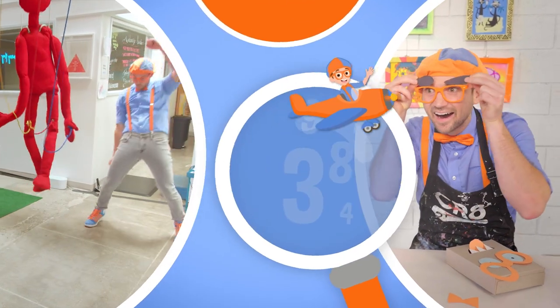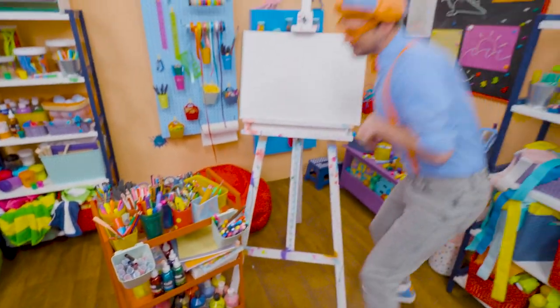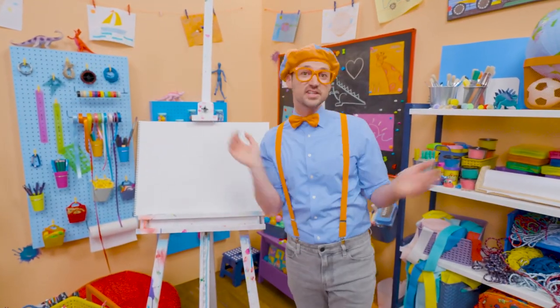So much to learn about, it'll make you want to shout, Blippi! Hey, it's me, Blippi, and I was just acting like a dog!